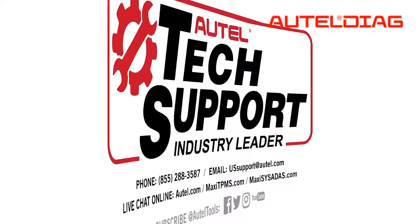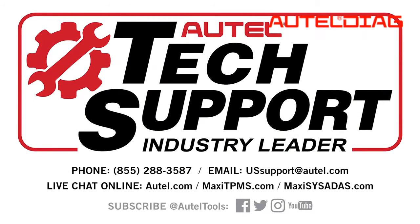For any more helpful hints or support with the tool, please call 1-855-288-3587. Thank you so much and have a wonderful day.